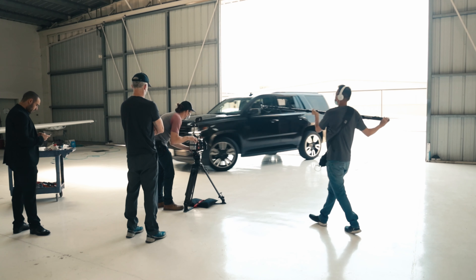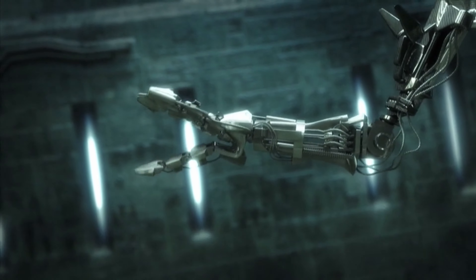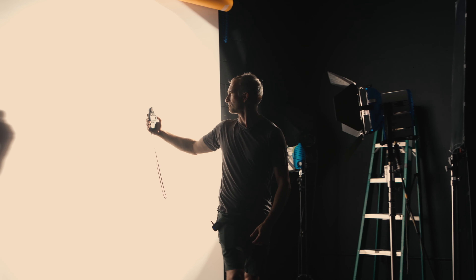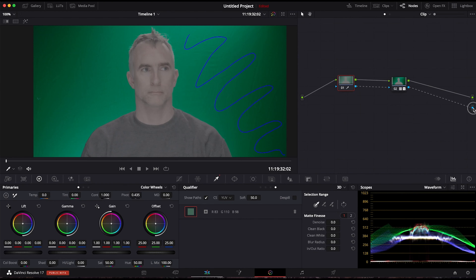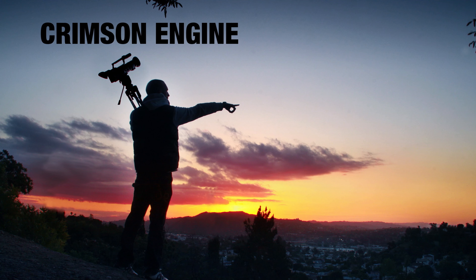That was my C500 Mark II rig with my 35mm Sigma cine prime — you can find both in the description. If you're interested in more about filmmaking, Canon cameras, and lighting, check out canonmasterclass.com. I have a ton of content there including interview lighting, running a production company, how to find clients, and much more to help you improve as a filmmaker. You can buy individual courses or stream the entire site for just $14 a month.